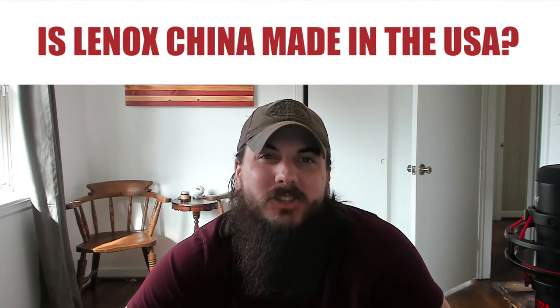Now let's get to some frequently asked questions. First: is Lennox China made in the USA? Lennox is a really popular brand of porcelain and china dinnerware, and unfortunately only some of their dinnerware sets are made in the USA. They are pretty clearly labeled on their site though, so just make sure to check the product details for which are imported and which are made in the USA if you go with Lennox.